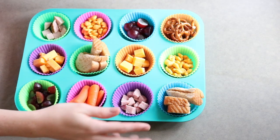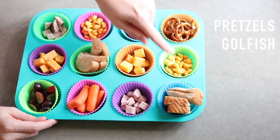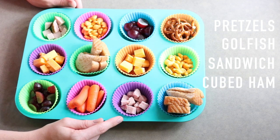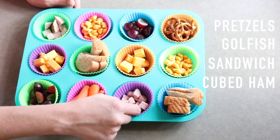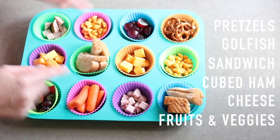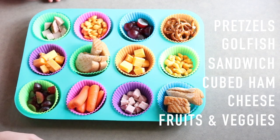Let's get started. This is my version of the after schooler. I have pretzels, goldfish, peanut butter sandwich — because I have one kid who will not eat this and will definitely eat this. This is ham I got from the deli but instead of having them slice it, I had them cube it. It's really handy for little fingers to just pinch and go. I have cheese, grapes, goldfish, carrots, and then I've repeated down here some of the favorites that I know will go quickly.